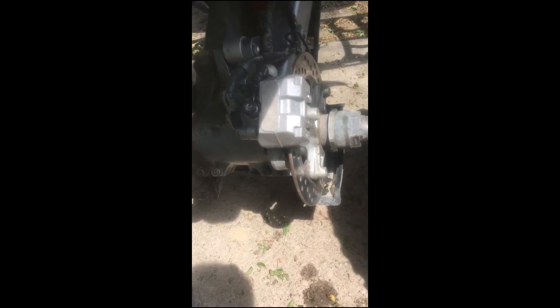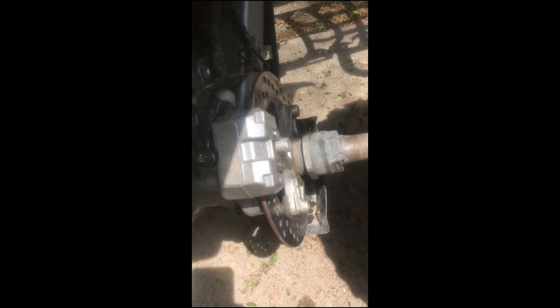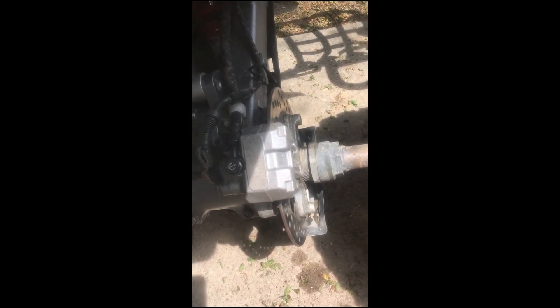That's really all there is to it — 12 millimeter socket and a C-clamp. Got it on there, just check it. Hop on and press the brake a couple times. You might have to bleed it.